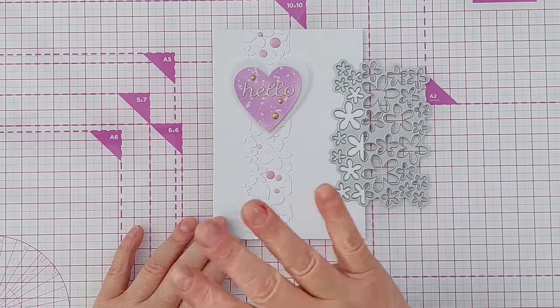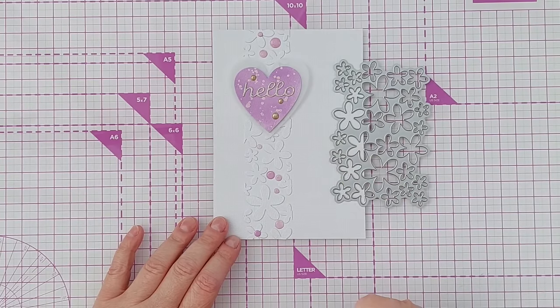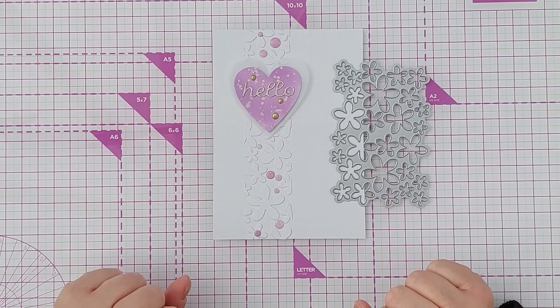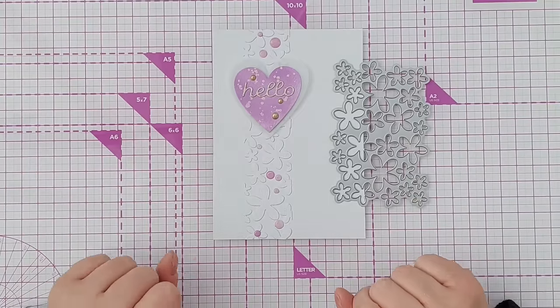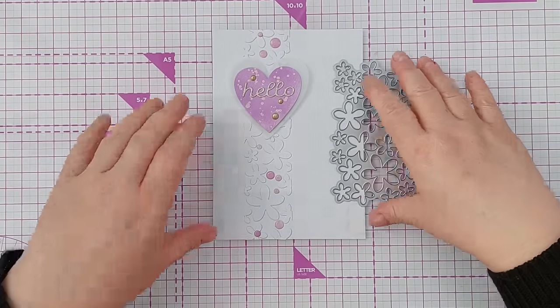What I'm going to do today is create a similar card to show you how I do it. If you stick around to the end of the video I've got a whole load of other panels that I have faux embossed, so do stay around till the end so you can have a good look at those. Right, enough waffling, more crafting.